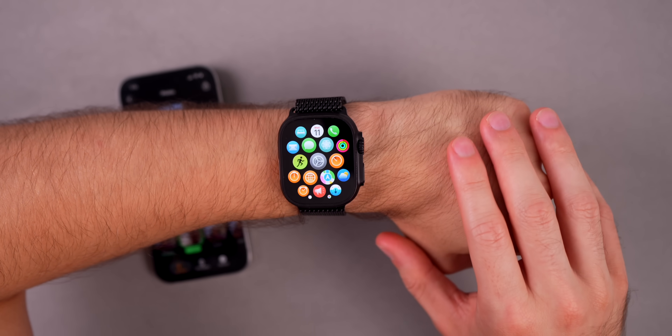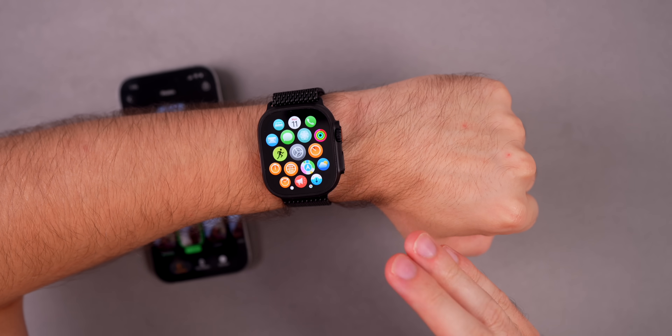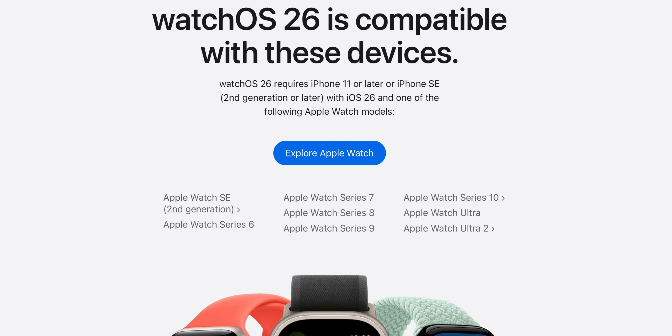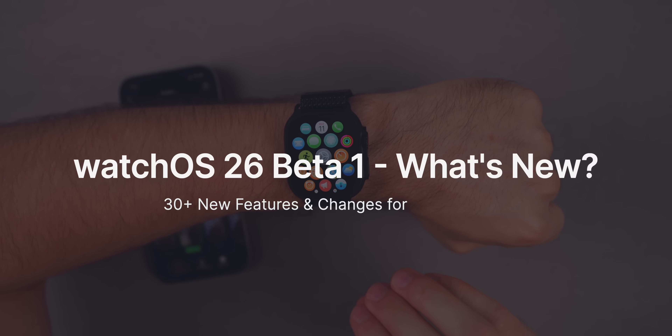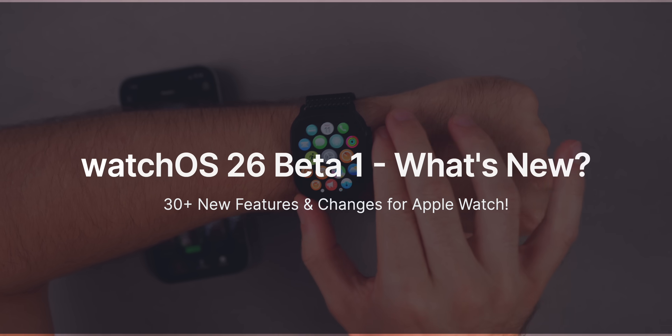Apple just released watchOS 26 beta 1, and while it's not as exciting as iOS, iPadOS, or macOS 26, it still has some solid new features that you'll want to use on your Apple Watch. In this video, we're going to cover more than 30 new features and changes found in watchOS 26 beta 1.